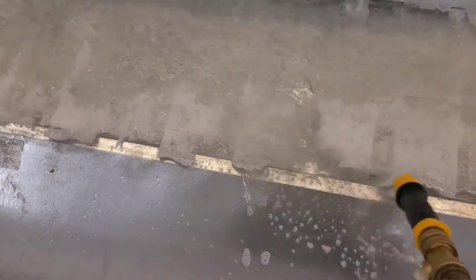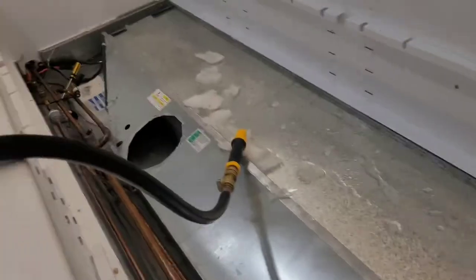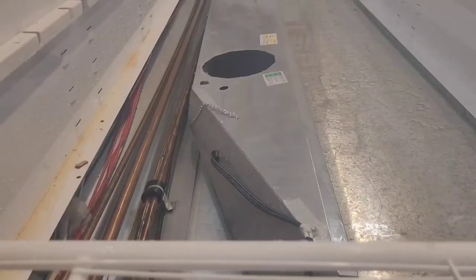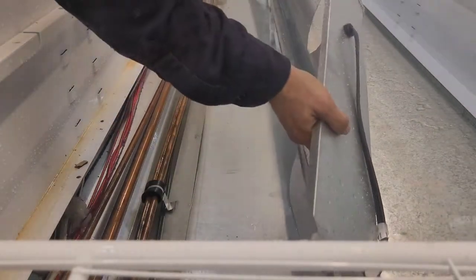Very time consuming — going to be here for a while. It's always a good idea to pull out the fan motors. Real simple: take out the three screws on this one, pull this little deal out, run the wire through and it comes right out. This one had two of them. Once you have all the ice off and the fan motors out, you can hit this up.